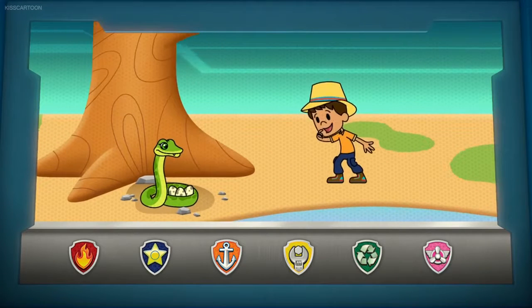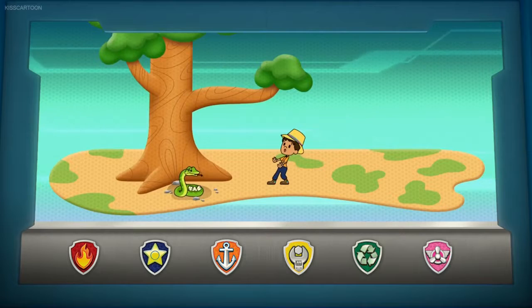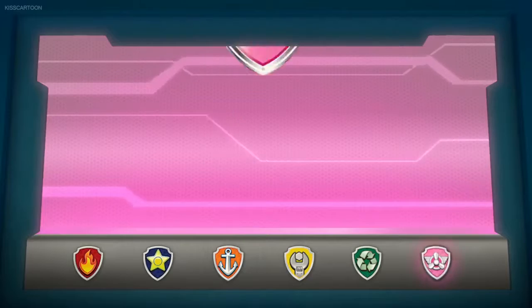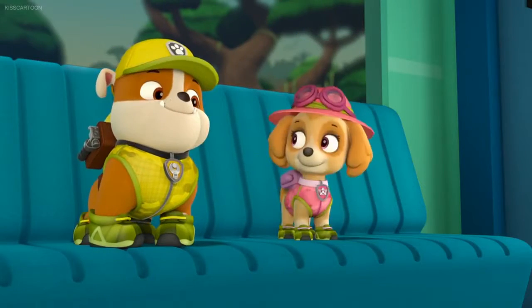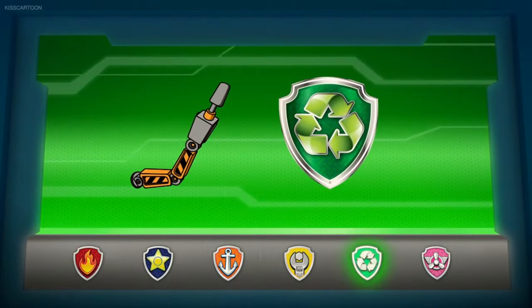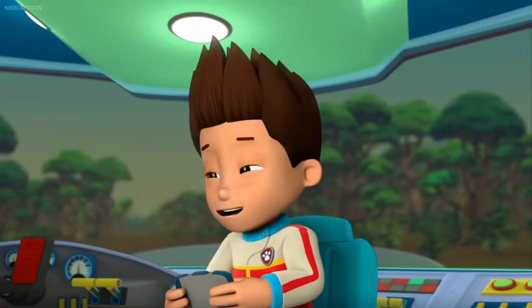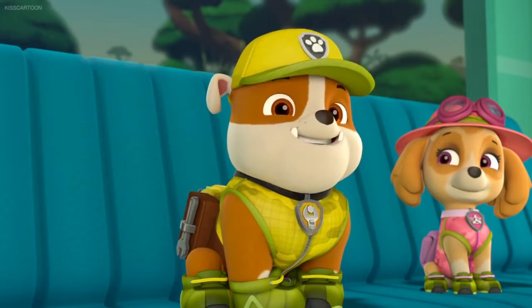I want to get a closer look at the snake eggs without disturbing the mama. That's why we're going to build a tree house right over the nest. Skye, we'll need your copter to lift the lumber up to the tree. This puppy's gotta fly! I'll also need you to lift up the carpenter, Rocky. You'll use your screwdriver to secure the board into place in the tree. Green means go! I hear you, Rocky. Me too, but just barely.